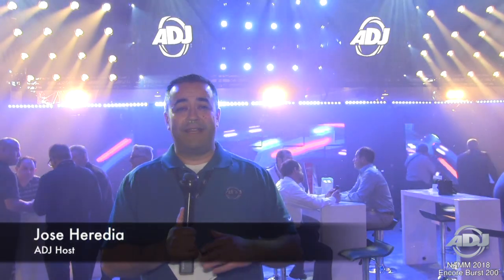Hi everybody, this is Jose Heredia with ADJ. We're here at NAMM 2018 and I'm giving you the first look at some brand new products. I'm right in front of the ADJ booth and behind me are our brand new Blinder fixtures.